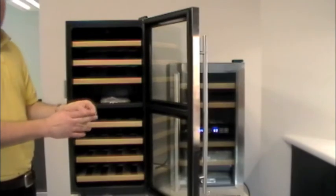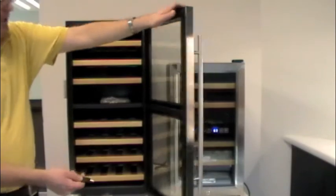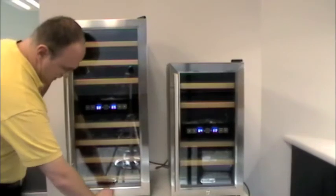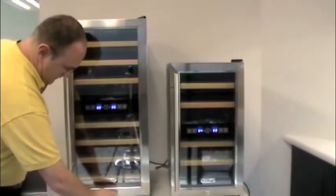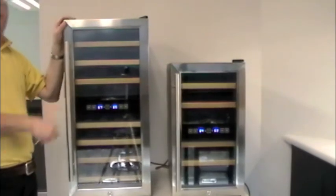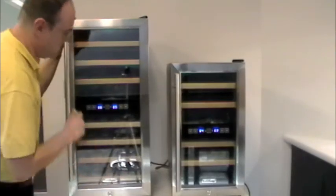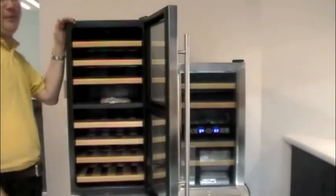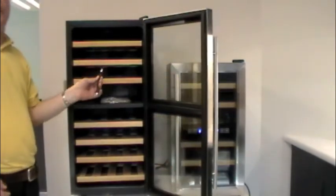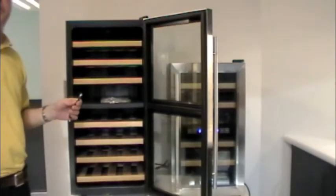These keys aren't shaped like a regular key — they have a hex head on them. To use the key, you would close the door, insert the key into the cabinet, and turn it until it locks. As you can see, I can't really get the door open — the lock is pretty secure. To open the cabinet back up, turn it the other way and now we're free to open up the cabinet. Both units come with a set of two keys. If for some reason you lose the keys, you can call customer service and we can order you another set.